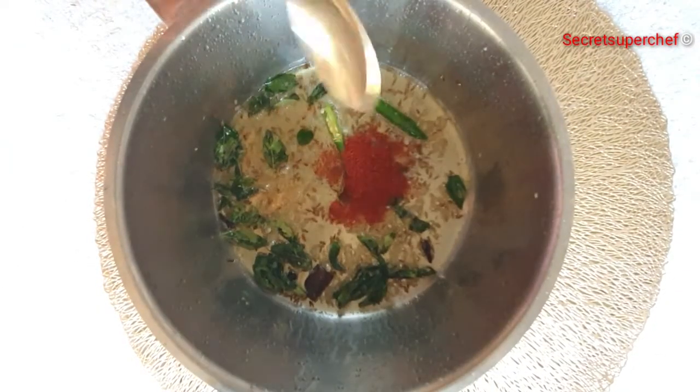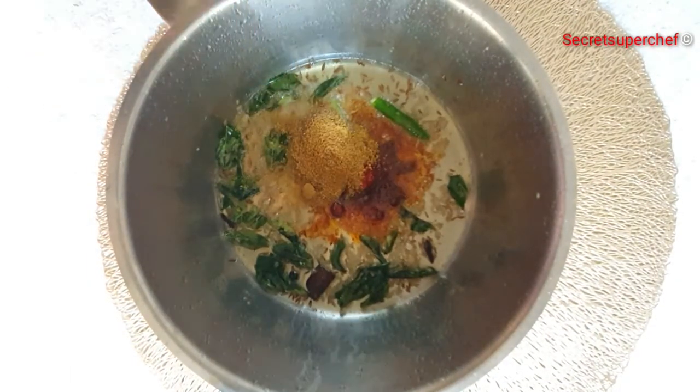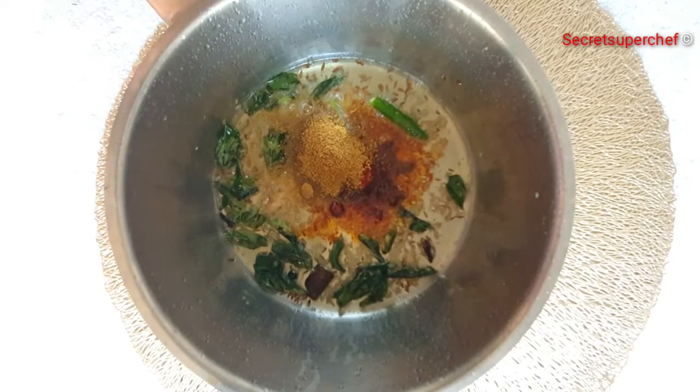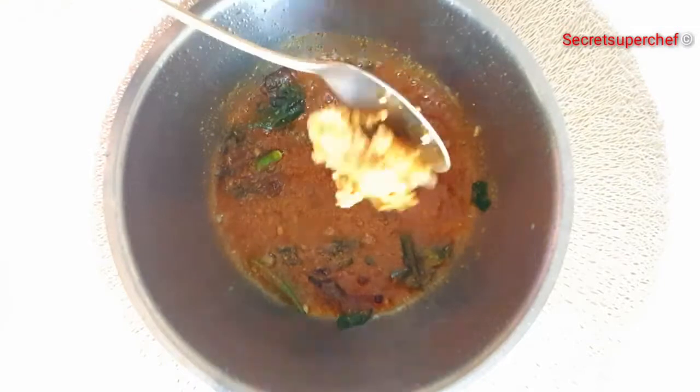Now add 1 tsp red chilli powder, 1 tsp coriander powder, ½ tsp cumin powder. Nicely sauté the masalas.